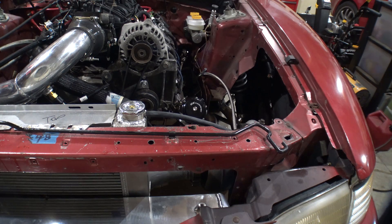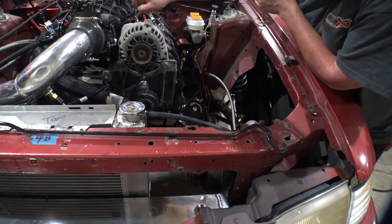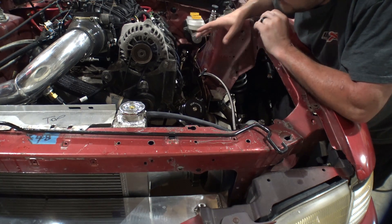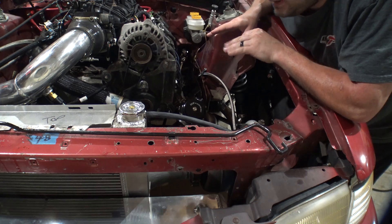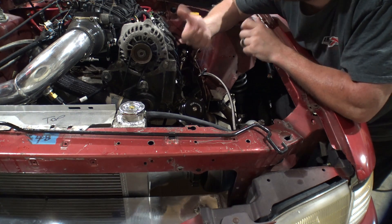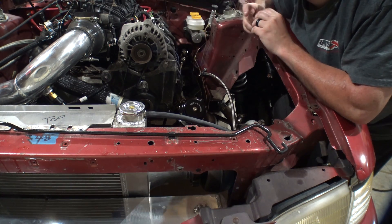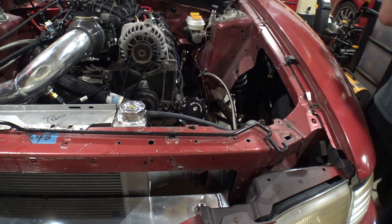Tonight there's one thing I want to get off my checklist. These wastegates have no manifold reference — I flip my screen around so I can see — there is no boost controller connected of any sort, no fittings in the gates, and the gates have unknown springs in them. So we're going to pull one gate, bench test it, make an educated choice on what spring to put in, reinstall it, and then see if I have the hardware for hooking up references and the electronic boost controller I hope to run. That's where we are and that's where we're going.